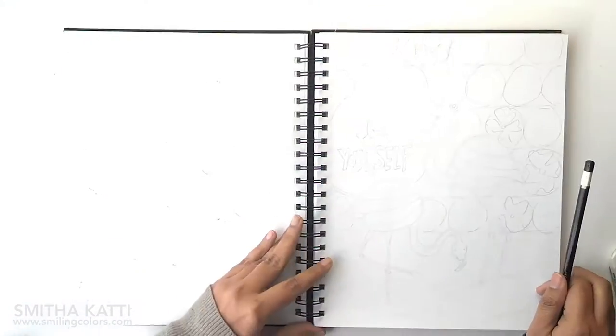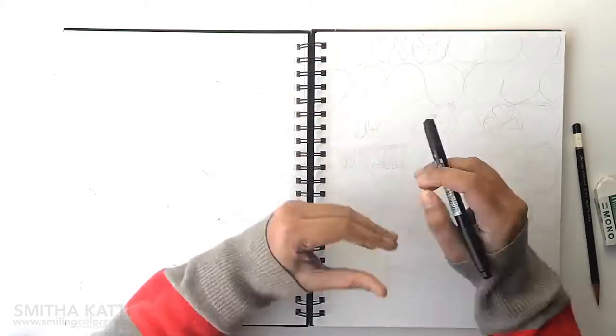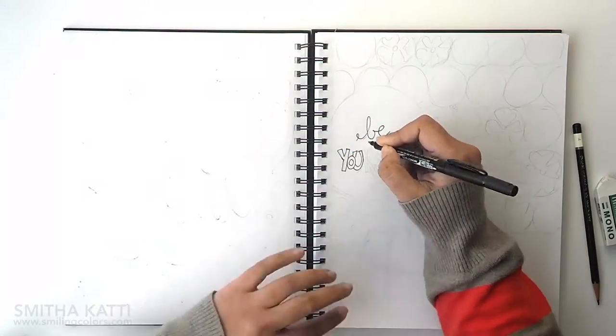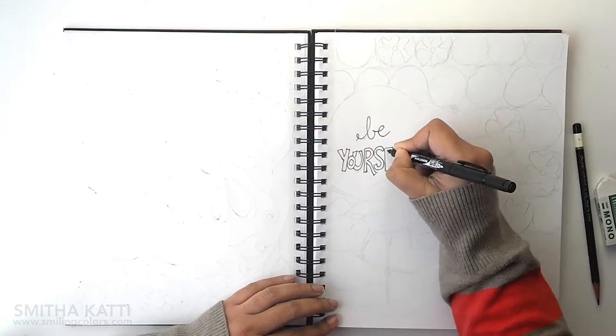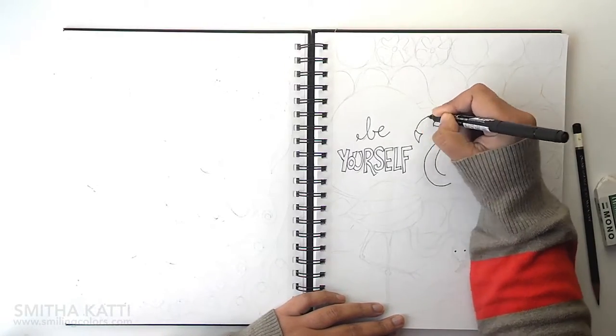Once I have a rough sketch, I go in with a pen and I am using a mono twin permanent marker. I like this marker because I know that it does not bleed. So if I go over it with a marker or a blending pen later, the black stays black and the colors don't get muddy.